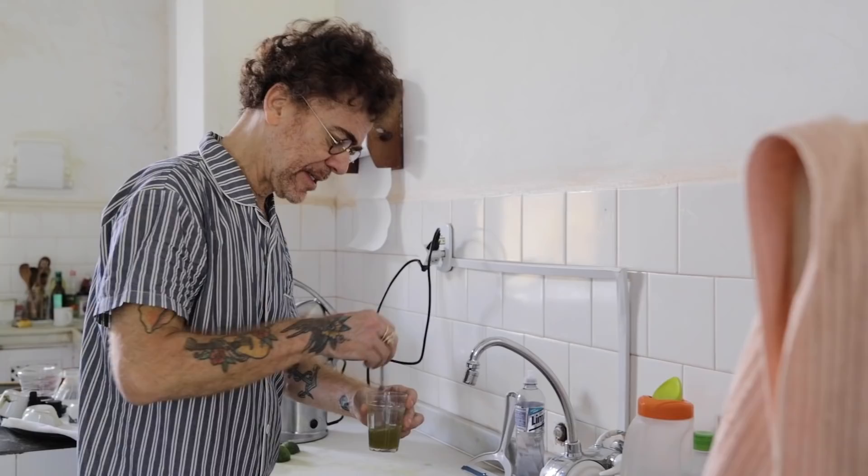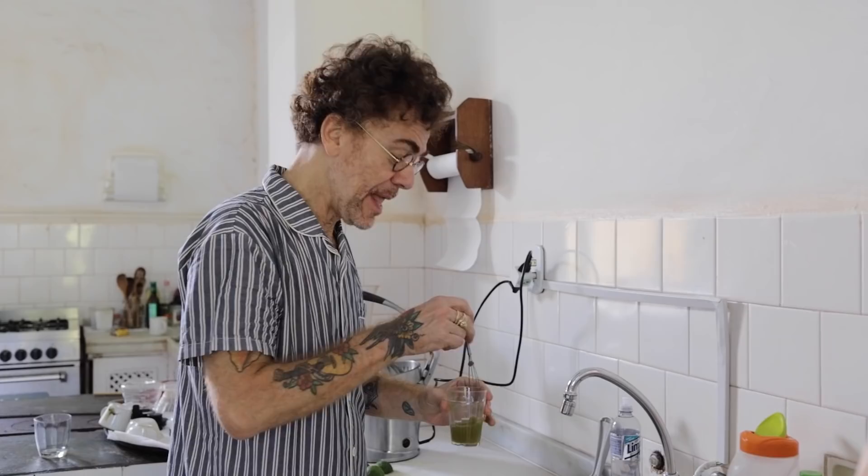E agora, essa água que eu pego da torneira — ela é a água indireta da nascente, então é uma água totalmente limpa.